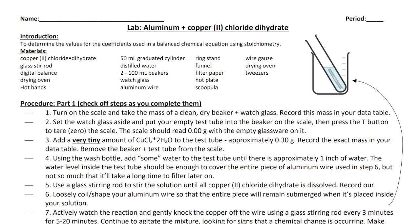This video is for the aluminum and copper 2 chloride dihydrate lab, so make sure that you have your lab handout in front of you so that you can follow along for each of the steps.